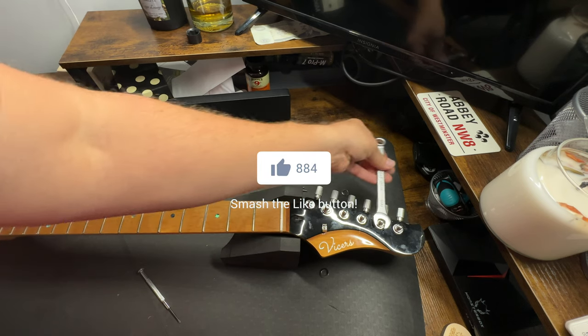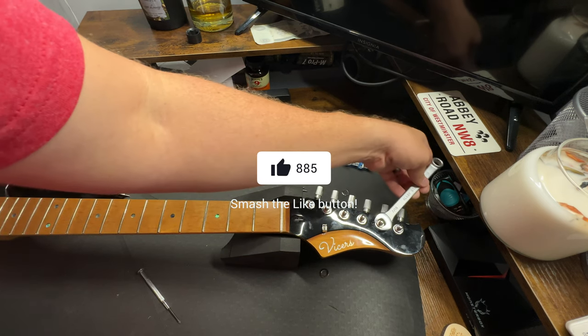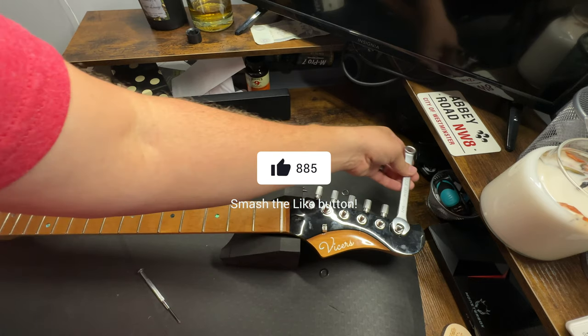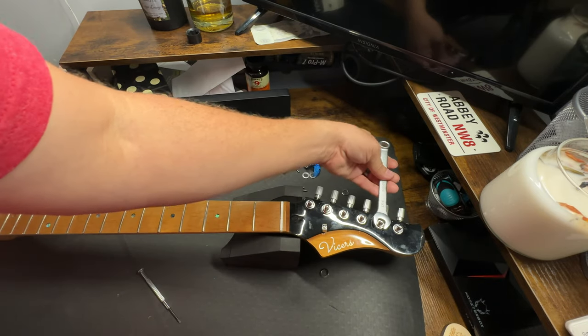This is obviously not the proper size wrench for this, but it still works. You'd be looking for a 10mm. I decided to do them pretty tight, but I'm not wrenching it down.